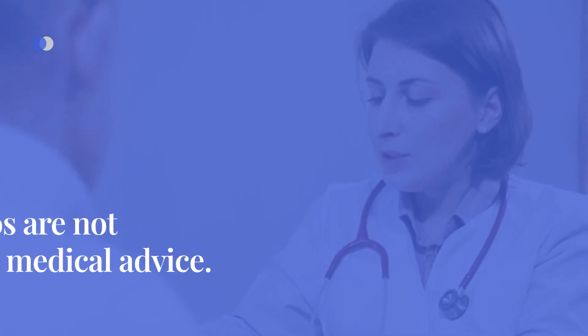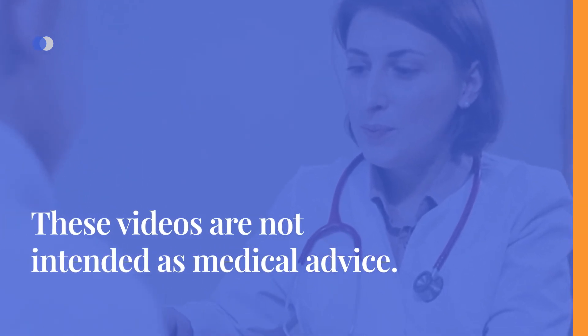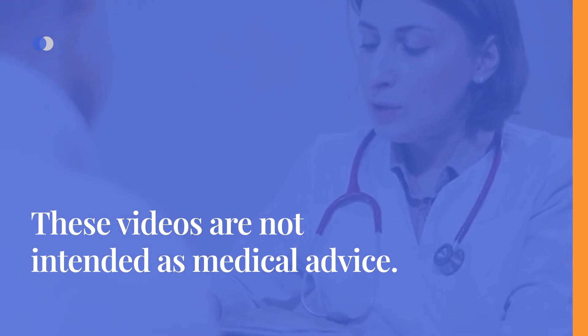It is important to note that these videos are not intended as medical advice. Always consult your healthcare provider before adjusting your therapy.